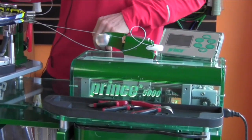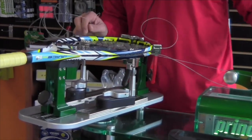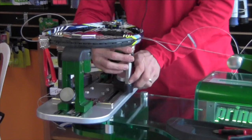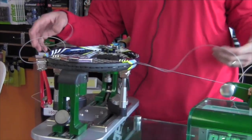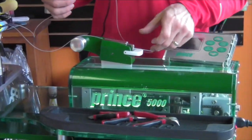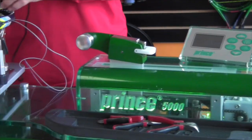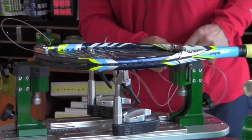This is the Prince Neos 5000 — a really nice model. It's got all sorts of things, a nice turntable to work with. If you have a location where you have a lot of people coming in and out, it's a great-looking machine. It literally has bells and whistles — it makes noise.